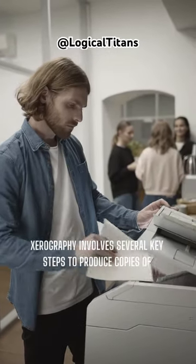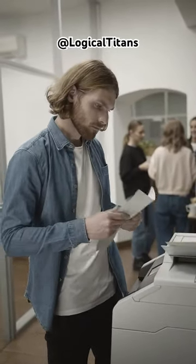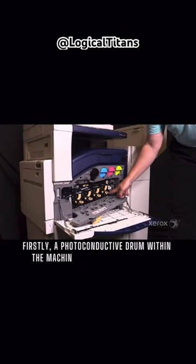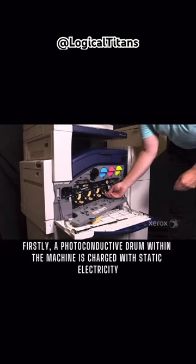Xerography involves several key steps to produce copies of documents accurately and efficiently. Firstly, a photoconductive drum within the machine is charged with static electricity.